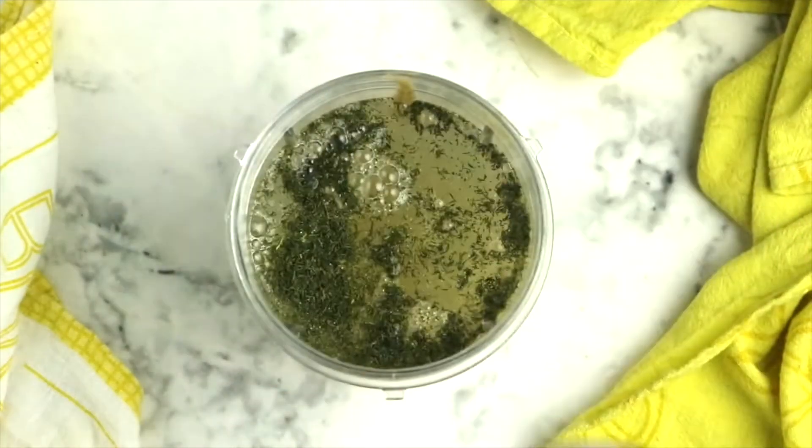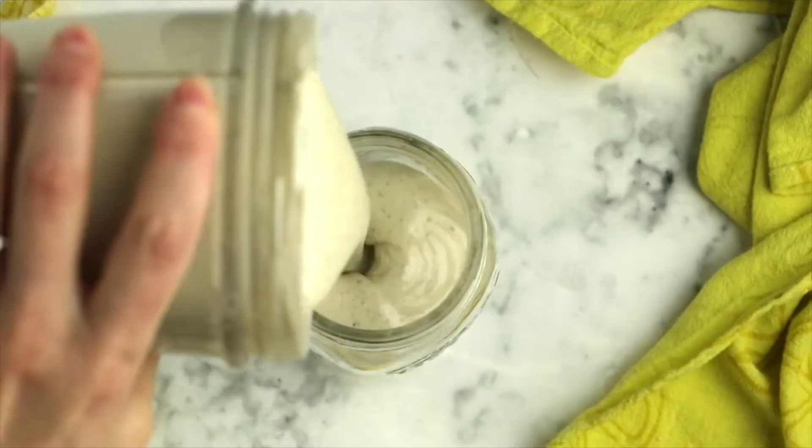Next add lemon juice, salt, and black pepper. Puree that mixture until it is smooth and you are ready to eat some ranch dressing.